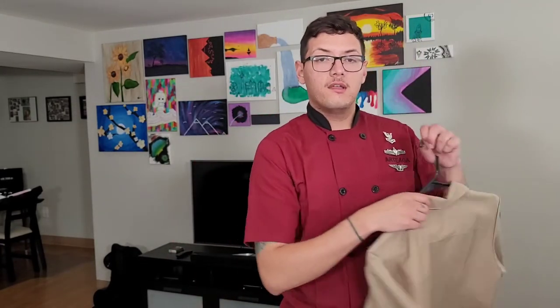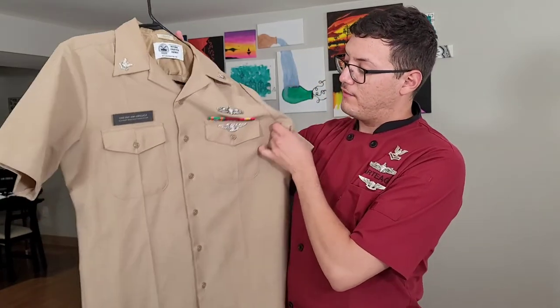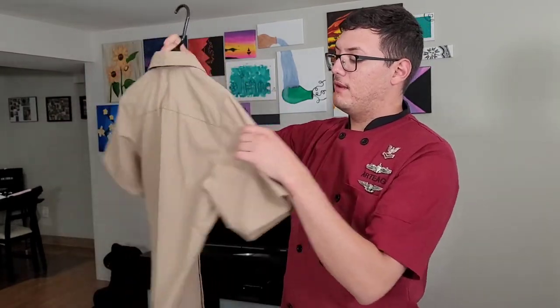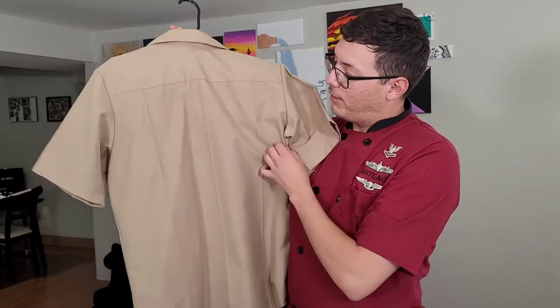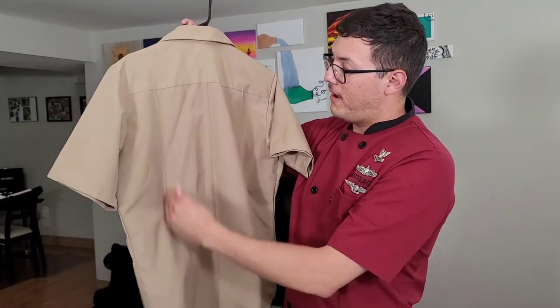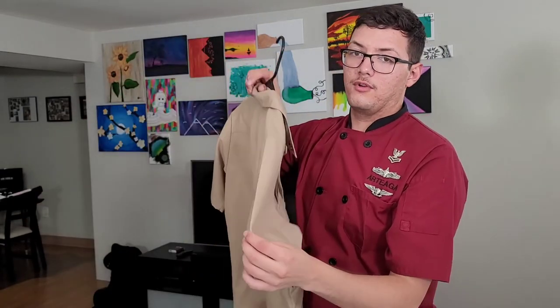The best guide to use is going to be your NSUs to make your creases on your chef coat. Like your NSUs, you have two on the front — one on the left side and one on the right — and then the ones on the back: three going down your back, one across, and of course the ones on your arms.